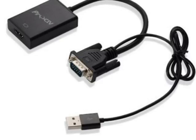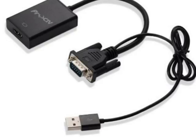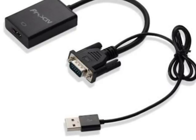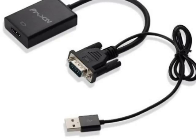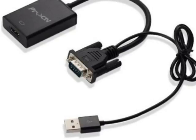The VGA to HDMI adapter will work with any computer's operating system, but when working with a Windows computer the adapter supports native USB audio, allowing you to add your computer's audio to the HDMI signal.